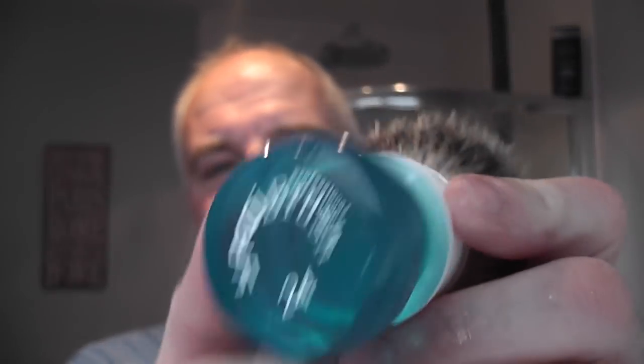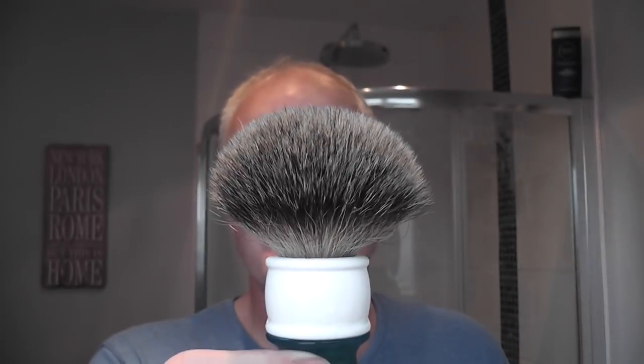The brush I'm using today - I'm just squeezing some of the water out of it - is the Yaki 24mm High Mountain White Badger. This is a fantastic brush. Just look at the bloom on that - it's been soaking in the Kevy Shaves bowl.